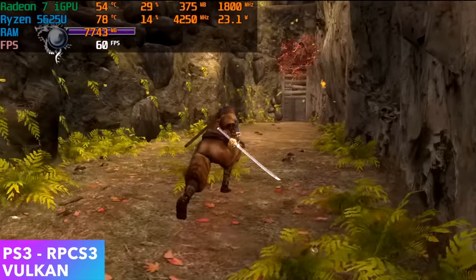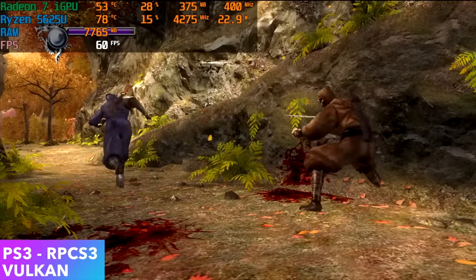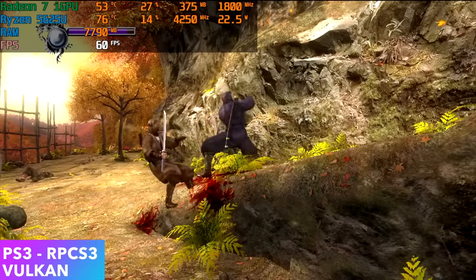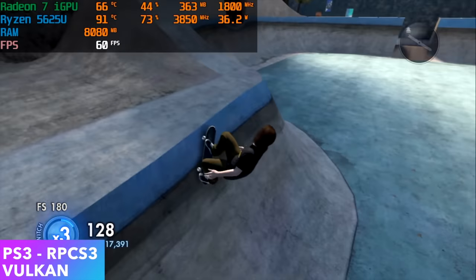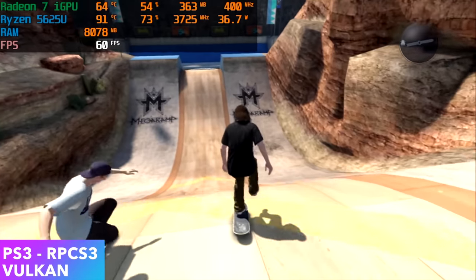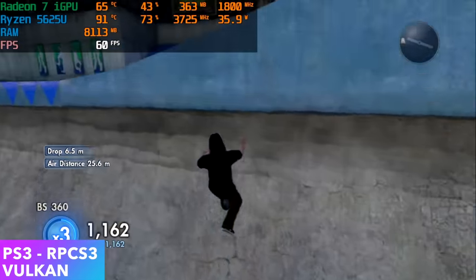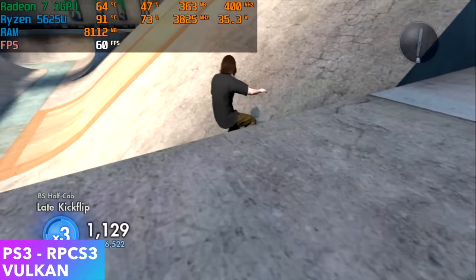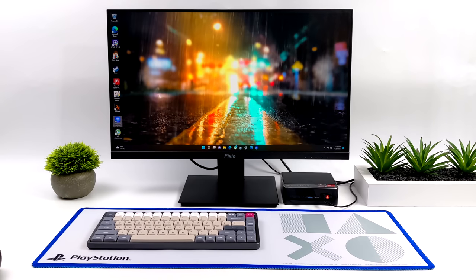Next up is PS3 emulation using RPCS3 with the Vulkan back-end. The 5625U really does a great job with PS3 — with the harder-to-run stuff you might need to tweak some settings, but it will run most games at full speed at 720p. The final PS3 test is Skate 3, which requires a pretty powerful CPU to hit 60 FPS. Looking at Afterburner, temps hit 91 degrees Celsius and CPU clocks dipped from around 4.1 GHz down to 3.6–3.7 GHz. Maxing out all six cores and 12 threads really does put a load on that CPU — these were the highest temps I saw the whole time, which is expected with a mobile chip in a very small form factor case.